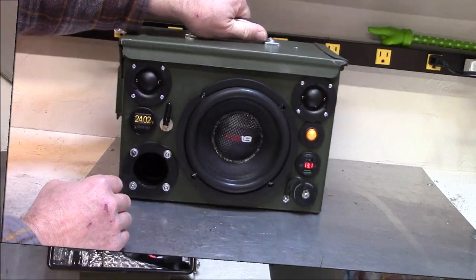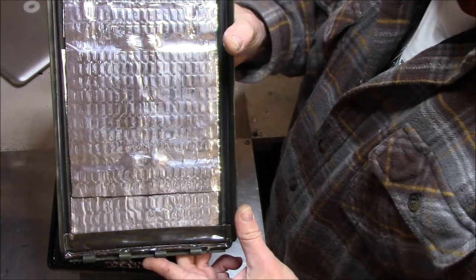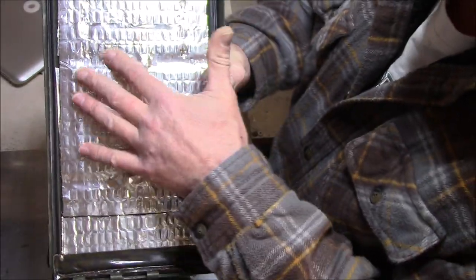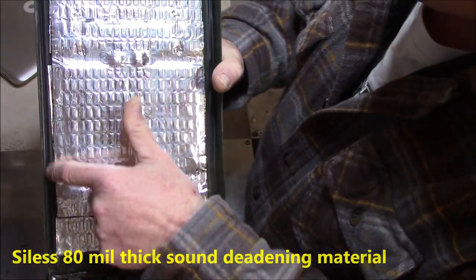Alright, let's get to the good stuff on the inside. As I said before, the lid was giving me a lot of issues. It's got a rubber gasket around there, but I put three layers of Silas 80-mil thick sound deadening material.